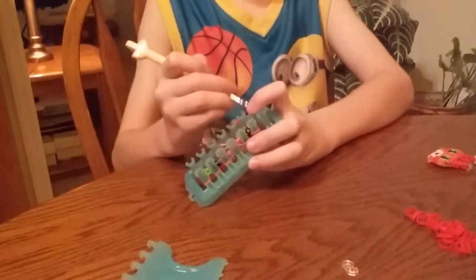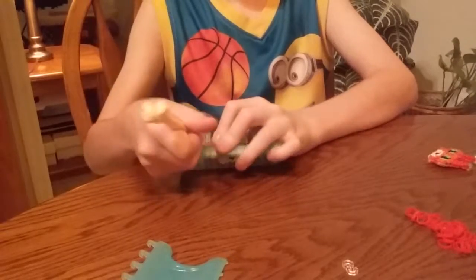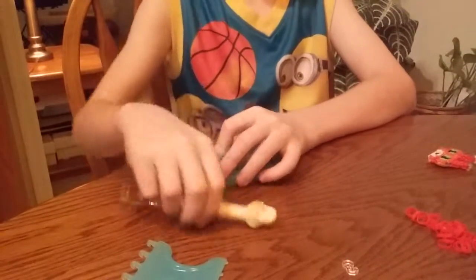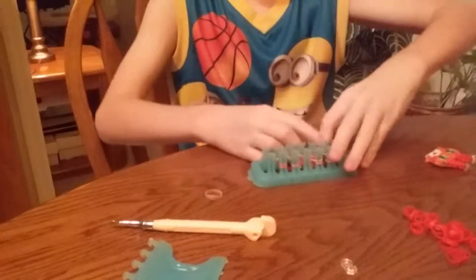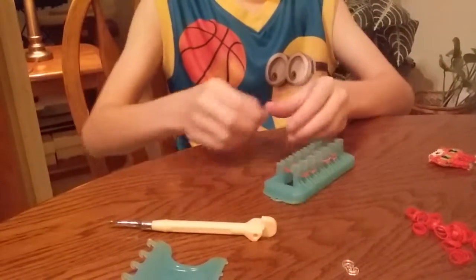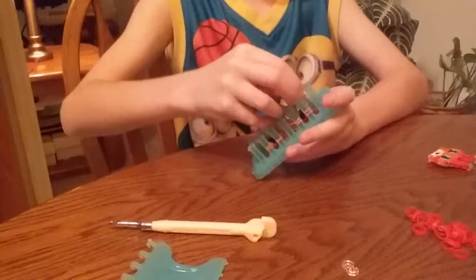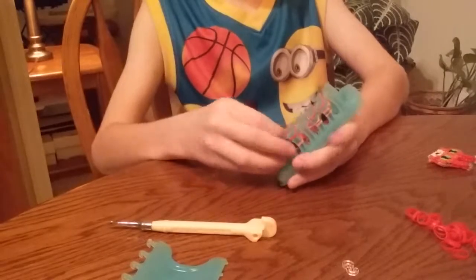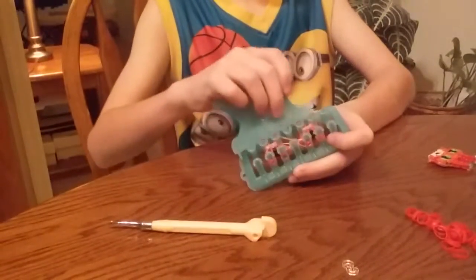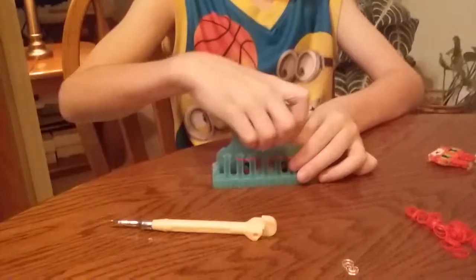Then bring it in with the outsides. Get two clear bands and do a triple clear band on each - wrap it around three times on the outer. Then just place red. Leave it over. Then do a row without clear bands with red.